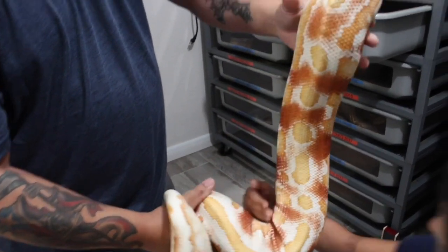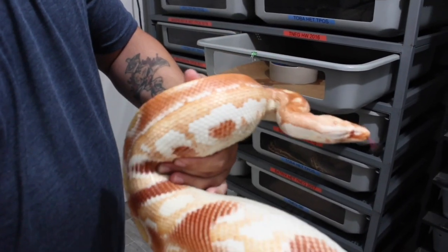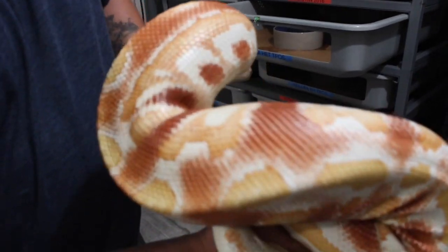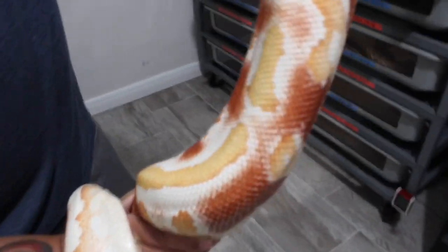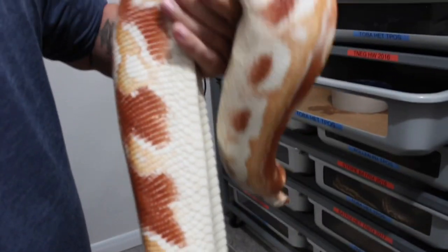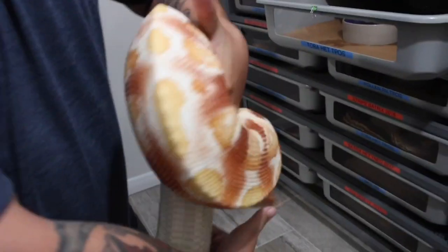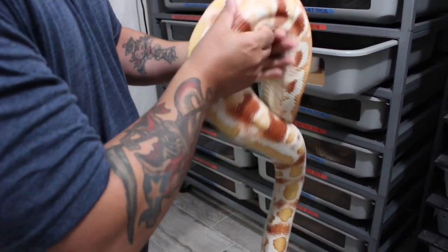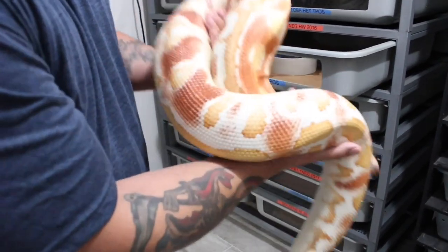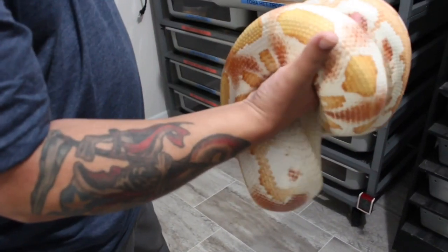Man, imagine if you had that much red in a ball python — none of this browns and oranges being called red, but actual red. She's just dying to get put down, and if I hold her she starts wrapping.